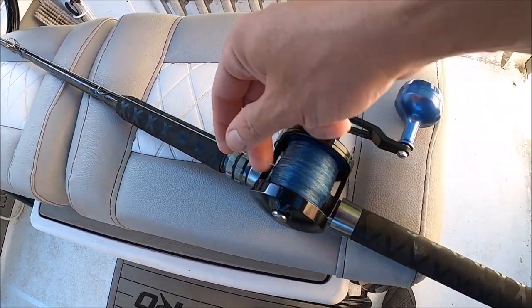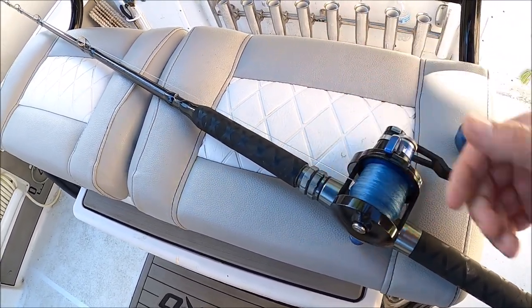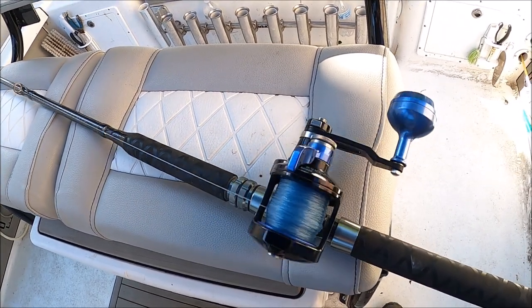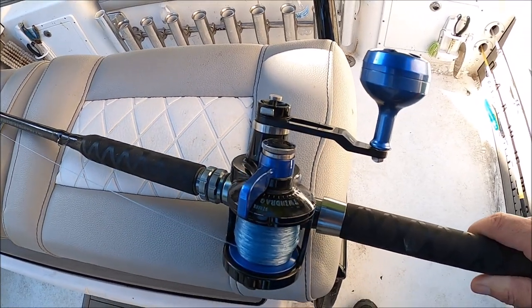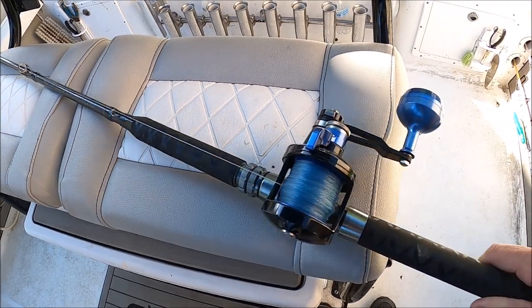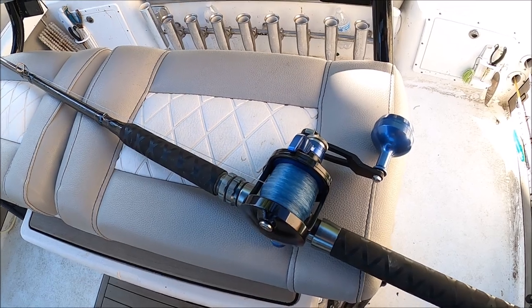If they feel any resistance at the tip of that rod, they'll spit it out. You also have to use mono — the more mono you have out there, the more it stretches and the more shock absorption you have, and the less the fish will feel it. If the fish feels any resistance it will spit it. The fish has to be able to grab that bunker, feel comfortable with it, turn it, and get it down the throat — because we're really not letting these fish run. We're just letting them go ahead and take it down. We're looking for big fish, and the big fish usually don't play.